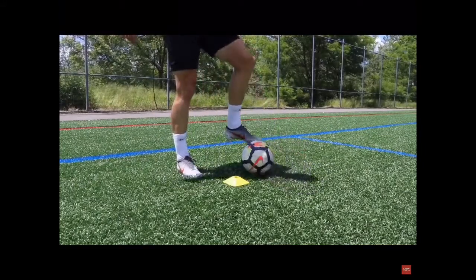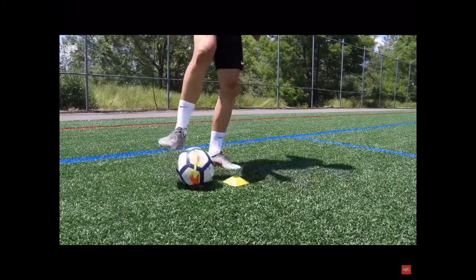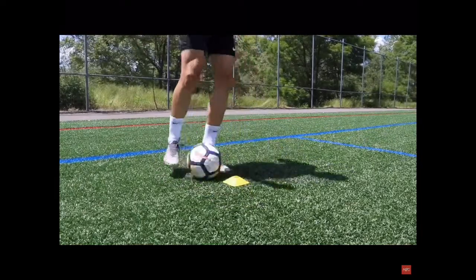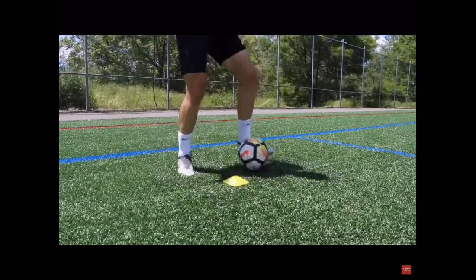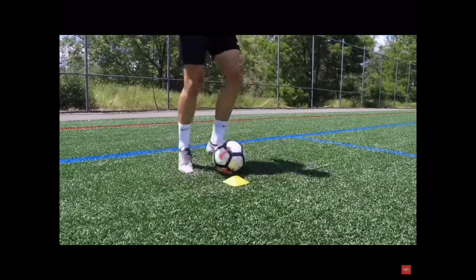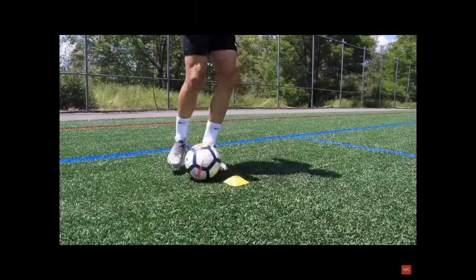We're basically just forming a U shape around the cone using both feet. We start with the sole of our foot on the ball, drag it back towards us and transfer it to the inside of the same foot. Then we push it across our body and push it forwards with the opposite foot, and then perform the exact same movement.